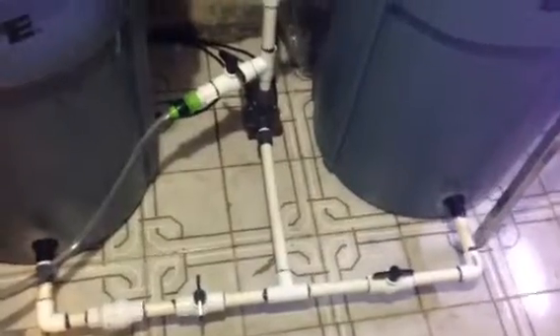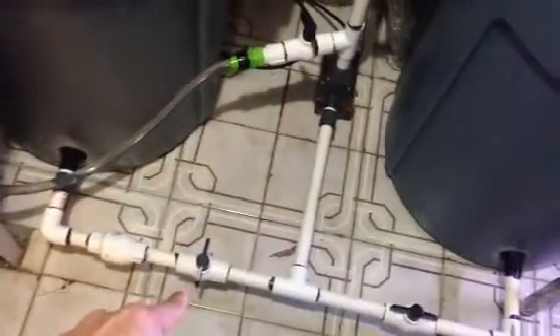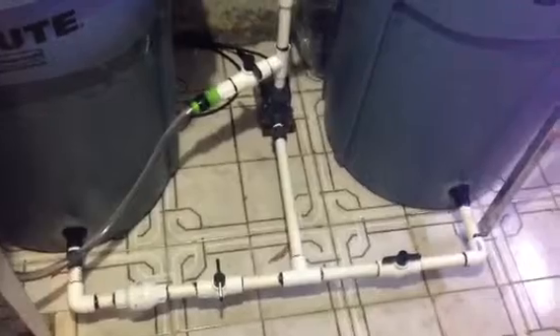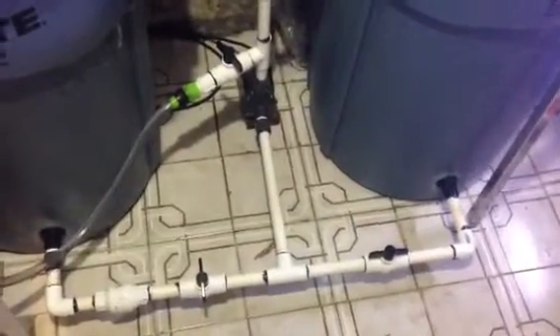So this is it, guys — very simple, straightforward project. Nothing hard. Any DIY person can do it; if I can do it, everybody else can, trust me. The water is being mixed right now, so the fresh water valve as well as the valve going into the aquarium are both off. This is open, this is open. As I said, it should not take you more than an hour to an hour and a half to finish this project. Let me know what you guys think.